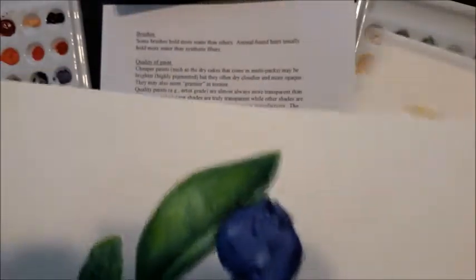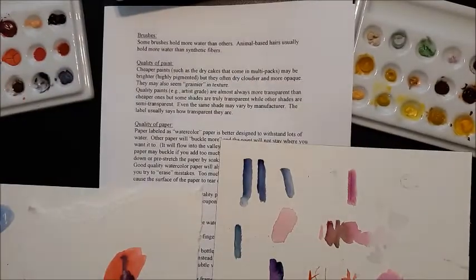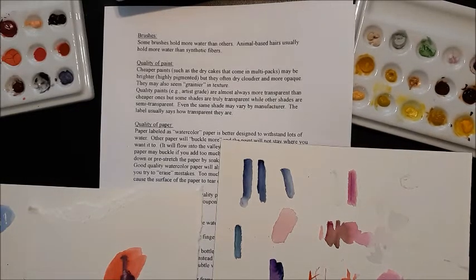So if you can, it's a good idea to get at least a little bit of professional quality watercolor paint. Some stores have great sales going on, and you can pick up just a few tubes. Usually they suggest starting with a warm and a cool of three colors — blue, yellow, and red, which are the three primary colors.